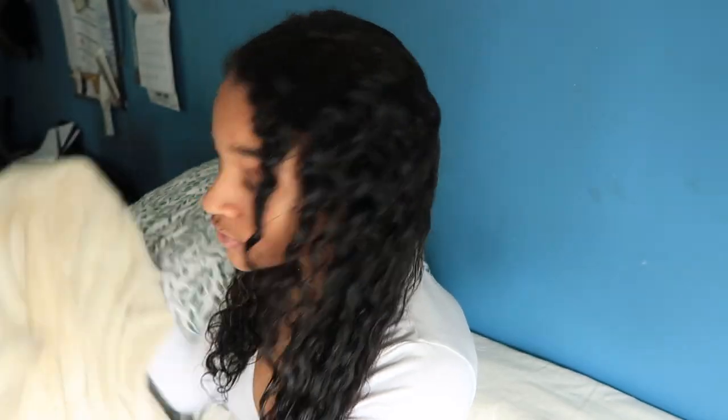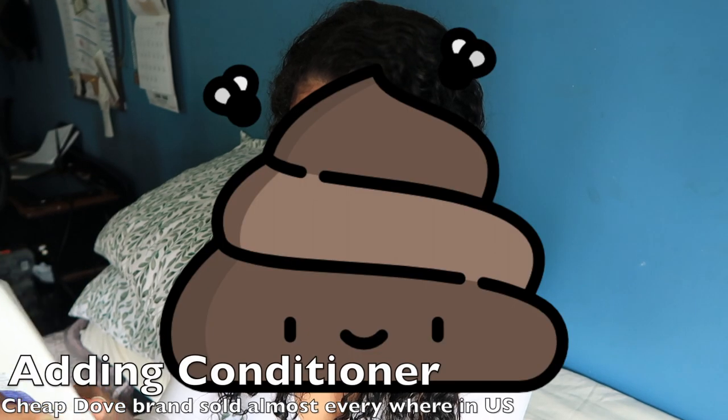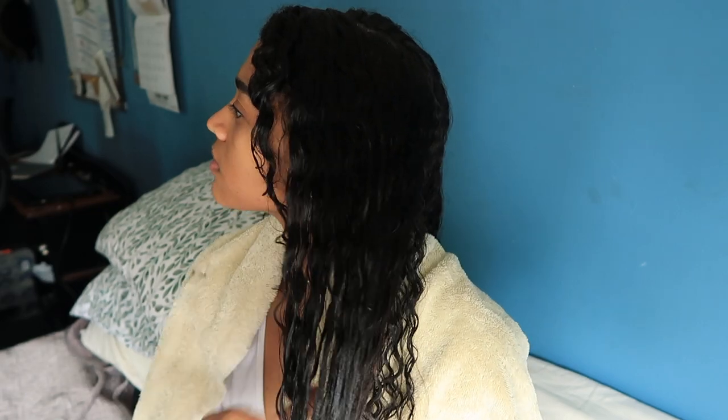Let me just adjust my camera a little bit. How was your day? How was quarantine? First, I'm gonna go ahead and remove some of the water out of my hair. I'm just trying to smooth the conditioner all around my hair.